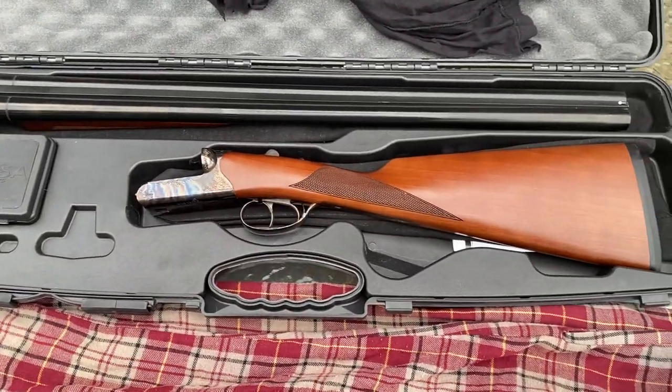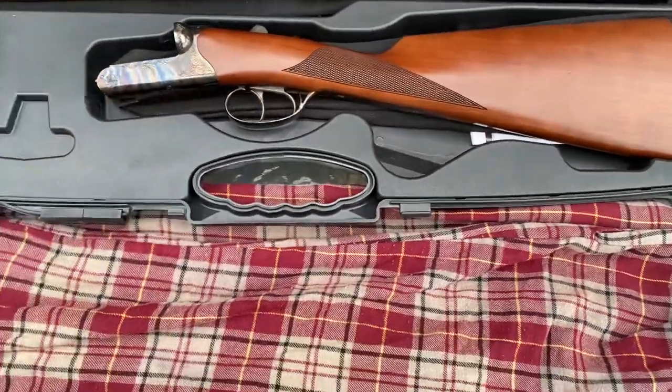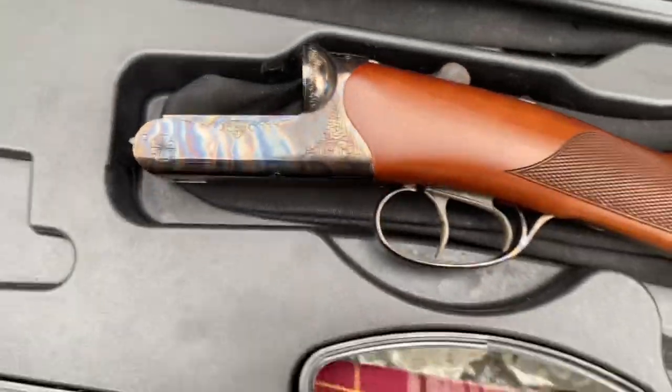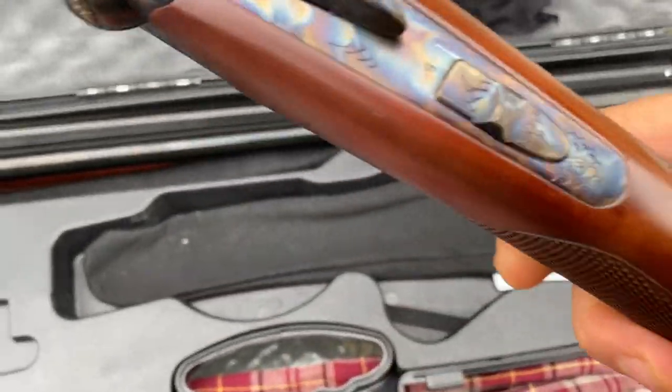When you first get it, they come with little socks. I got one with the case hardened finish. This thing is just beautiful.